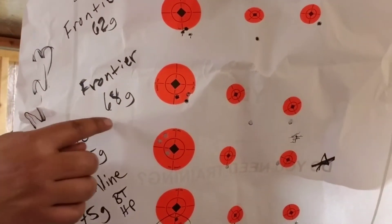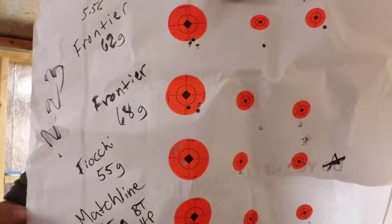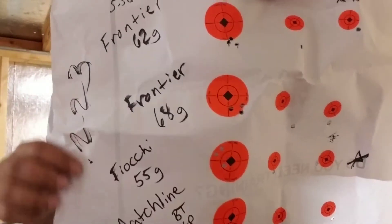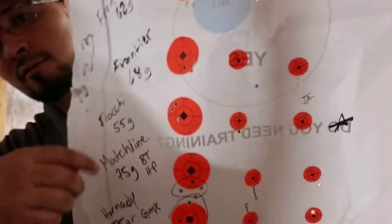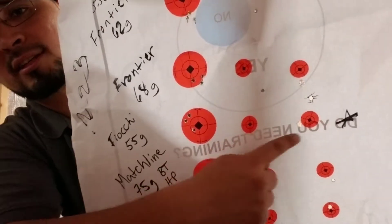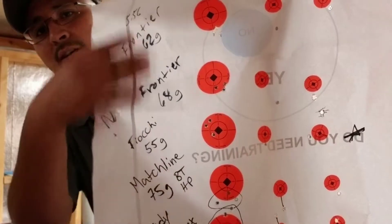Next one: Frontier 68 grain. This is 223. Look at that group — really good. Then Fiocchi — I think this is probably the best round for it. This group, even though it's not as tight as the others, seemed to be really consistent. Maybe it was just me, but I really like the Fiocchi. I like all three of these.